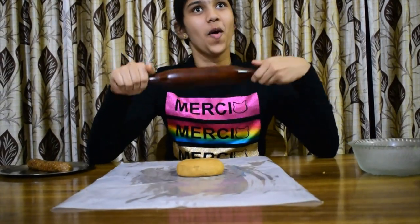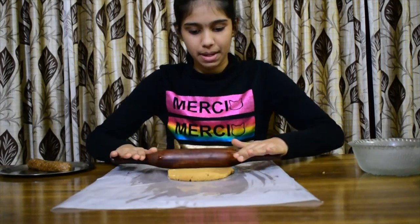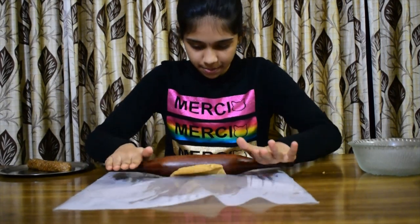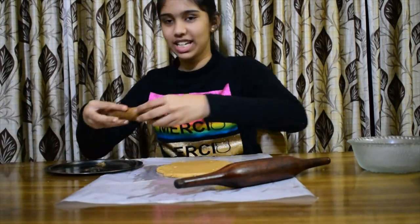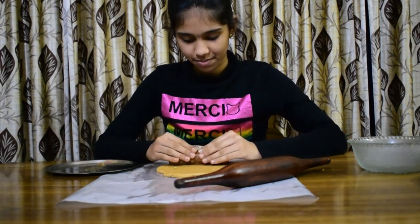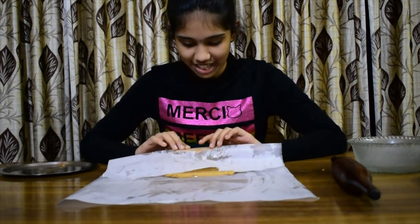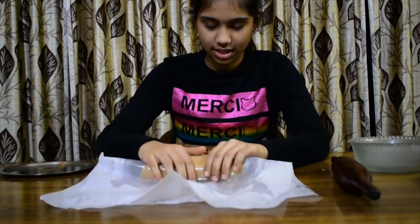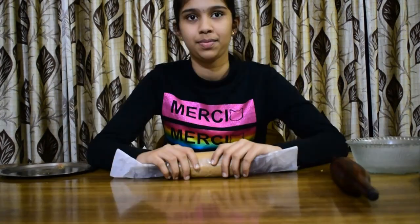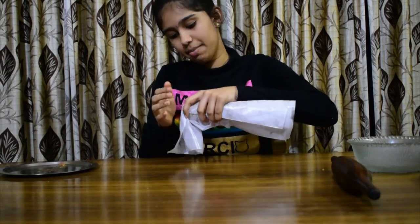We have to take a butter paper and roll out the dough. Now let's take a chapati roller or a puri roller and roll this dough. I greased the butter paper and I greased the roller with oil. Now we have to take the filling roll we made and then slowly roll it out. Be very careful when you roll it. Just take the paper and roll it out like this. And then we have to refrigerate it for about 15 minutes.